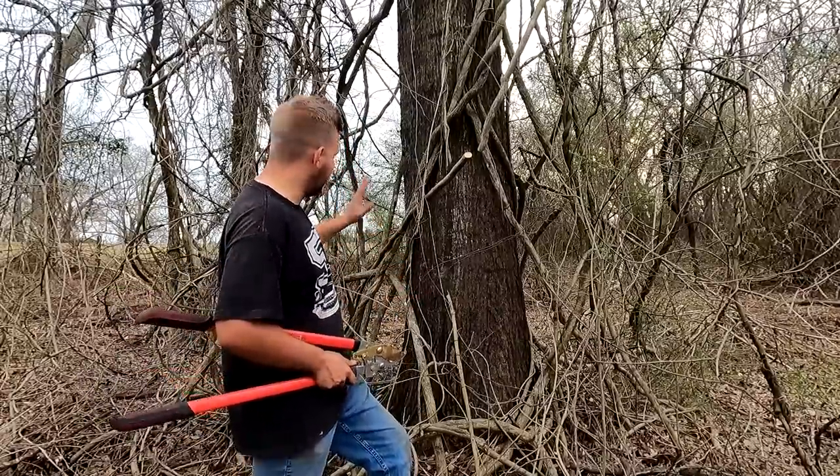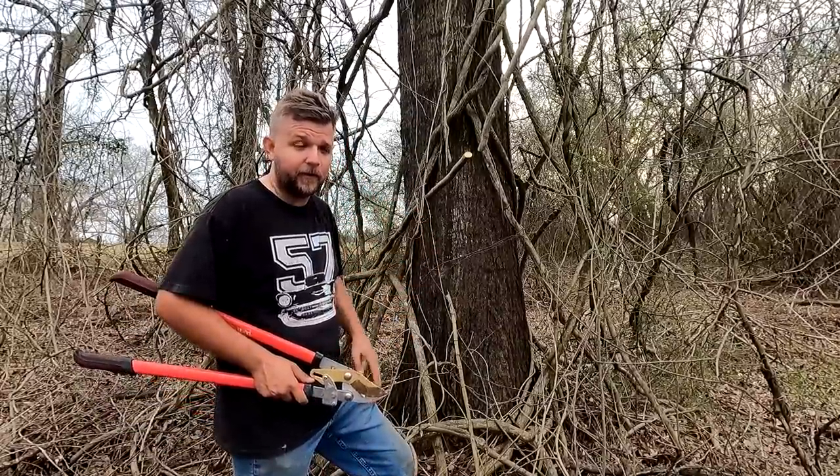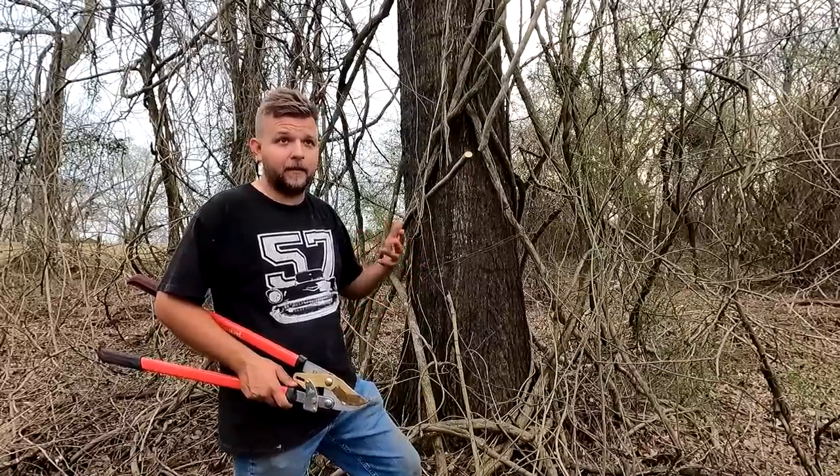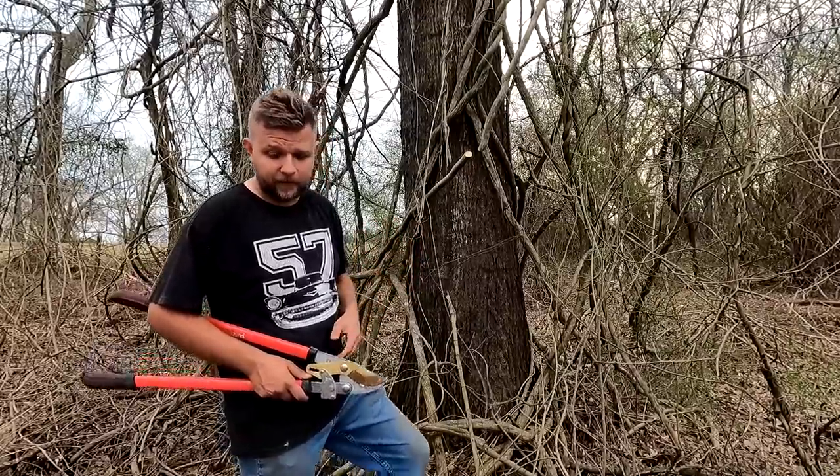I'm going to put the camera on time-lapse and save this tree from the wisteria. Then I'll show you what it should look like in a few months and what it'll look like in the future. Let's do it!